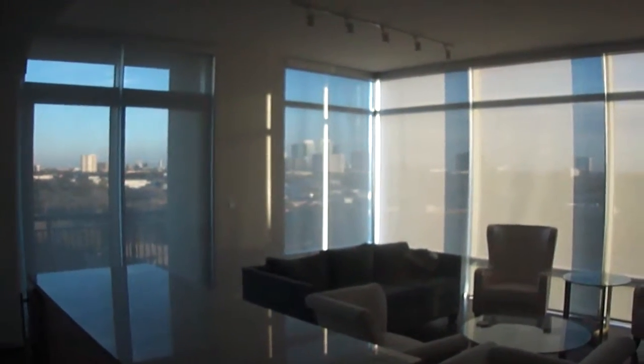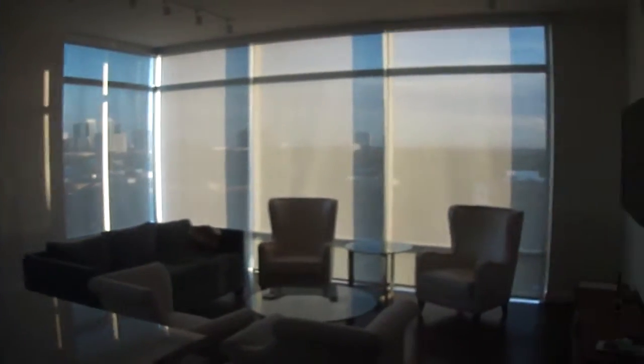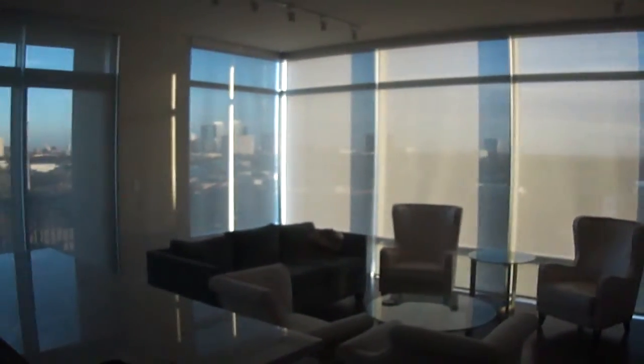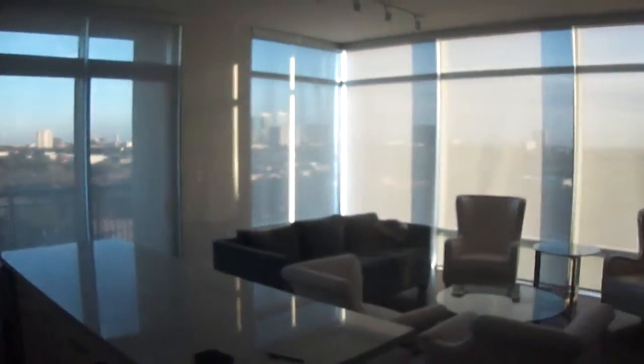Hello, this is Mark from Cortina Shading Systems out here in Houston in this condominium where we just recently installed several of our interior roller shades. Here shortly I'm going to demonstrate how these work.